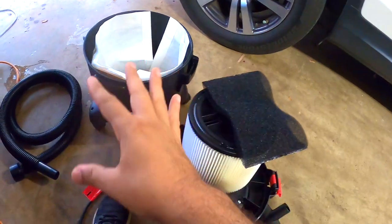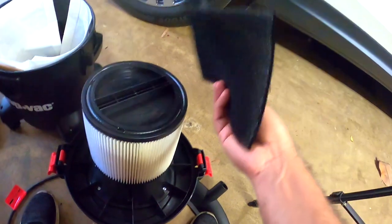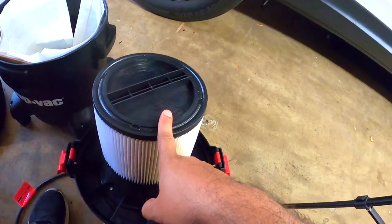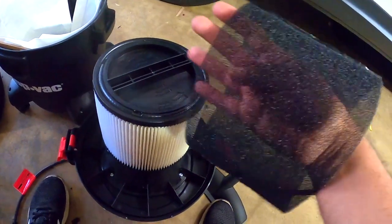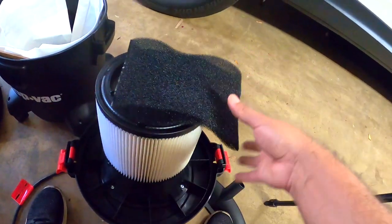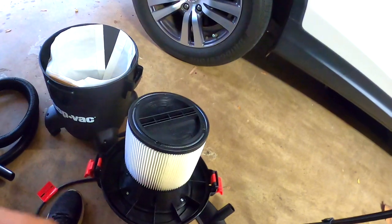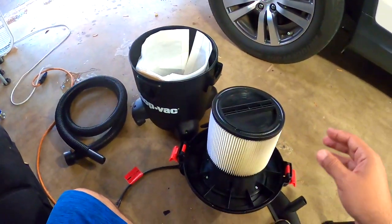Alright guys, I think I got everything together. The only thing is this sleeve — I don't know if it goes on top or on the inside. If I put it on the inside the filter doesn't fit, and if I put it on the outside it's too tight and starts ripping. So I'm not gonna put it for now till I figure out where it goes. Let's start vacuuming the car.